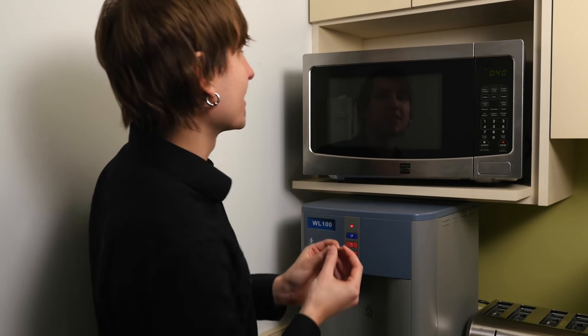Here's our microwave webcam cover. Step number one is to remove the double-sided tabs, which I've already done to save time. Step number two is to locate the camera lens and place firmly over it. Let's find that camera lens now.